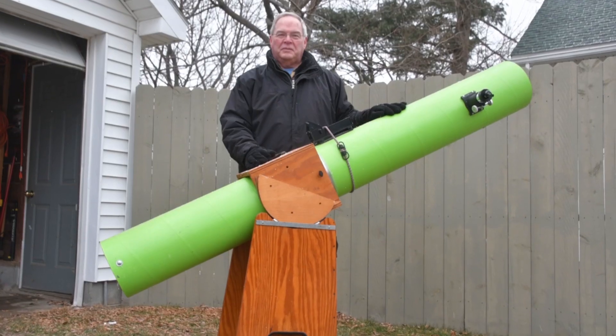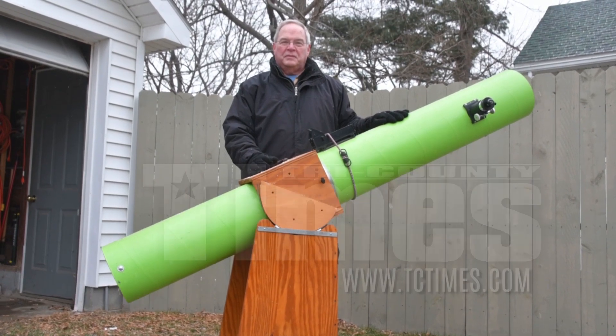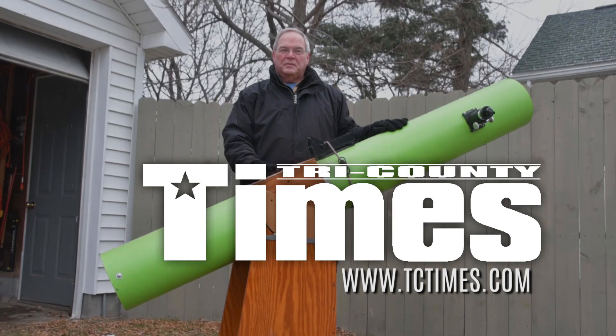This is a Newtonian reflector — a type of telescope that was invented by Isaac Newton, the apple falling on the head, gravity, and all of that. Back in his day, it was really hard to get good, clear glass. With a mirror, you don't care because you're just using the front surface. So it's much easier to make a curved mirror reflector telescope like this than it is to make a refractor with lenses. Much, much easier to make them — and make them big.